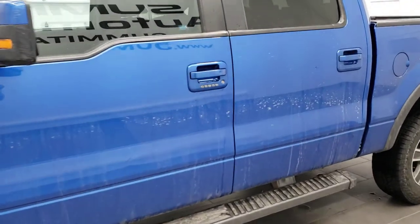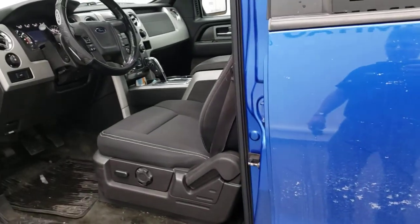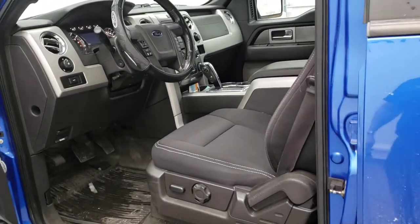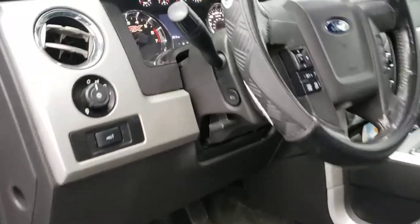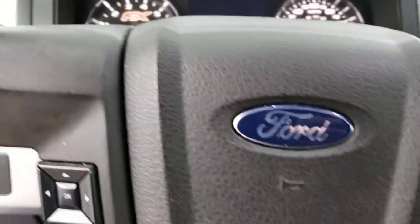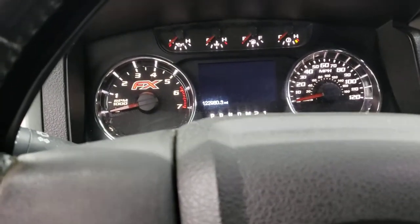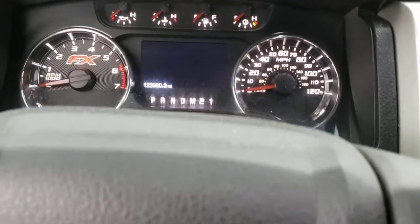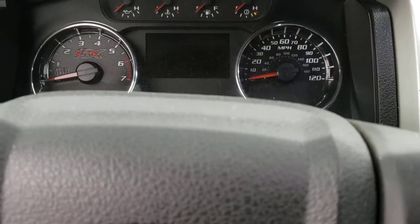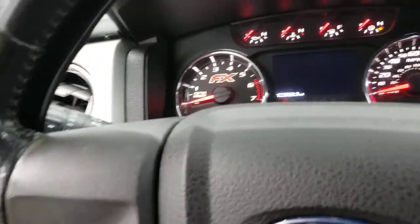If you've already got the system installed on your vehicle and want to add a new fob, all you're going to have to do is hop in your truck and follow these instructions. It's really that easy. This is a 2014 F-150 and this is my personal truck, but I think it would work for just about any vehicle that has that particular key fob. You're going to want to hop in the vehicle and you just need one set of keys to put the key in the ignition. You've got to follow these steps exactly.